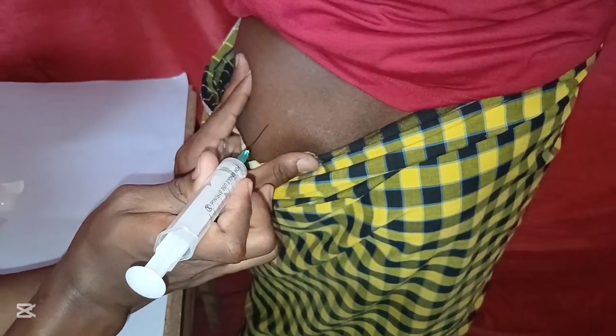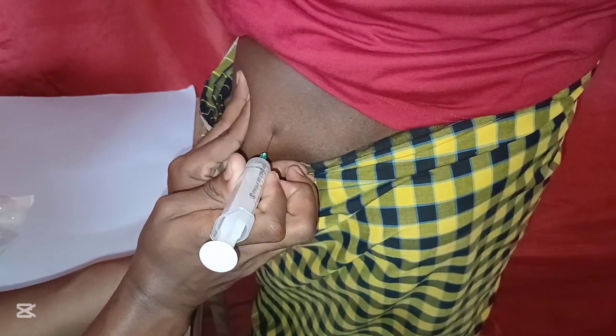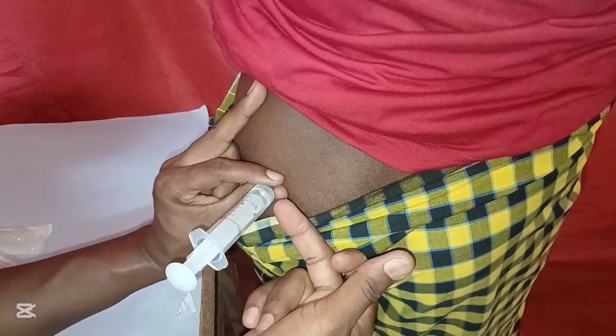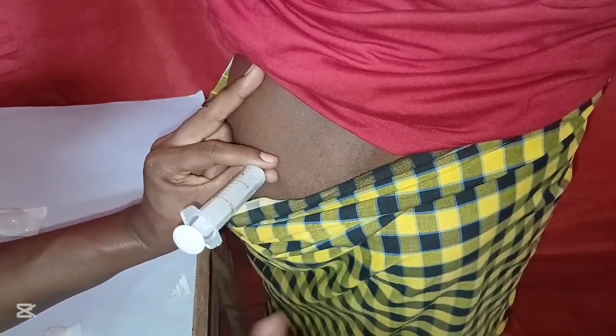You grab the skin first, you insert at a 90-degree angle deep into the muscle, then you release the skin. You grab the cap of the needle, pull back the plunger — if there's no flashback, that is a drop of blood, you administer the drug safely to the patient. When you finish, you apply a cotton wool.